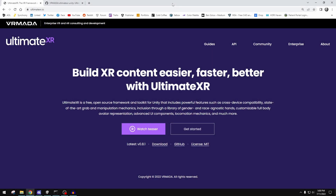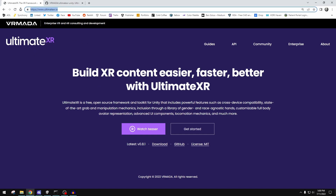Rather than a tutorial today, I wanted to do a very high-level look at a new asset that I came across this morning in the news — maybe a little bit of a review. I did some due diligence, brought it in, and tested it myself. The tool is UltimateXR. This is their landing page and URL right here.